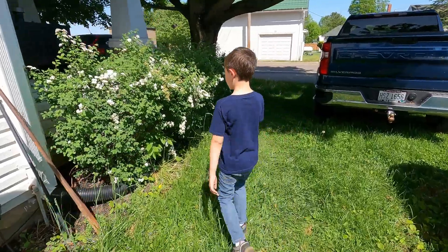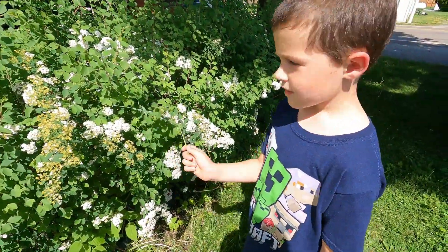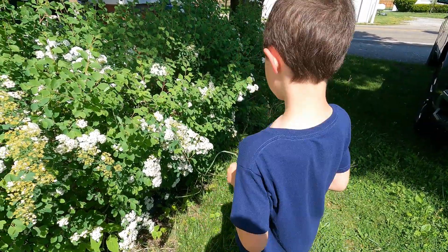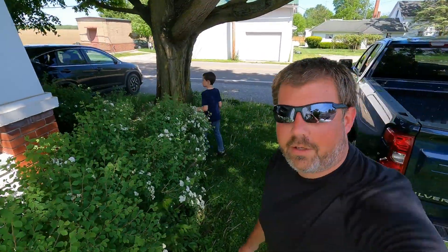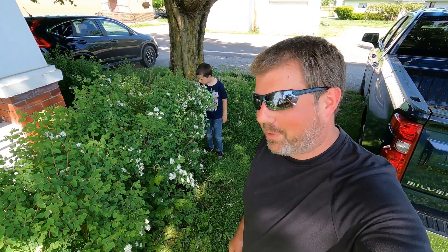For some reason these volunteers started here on their own. If you could smell them you wouldn't think they're as pretty as they look — they smell just like a pear bloom, so not very good.